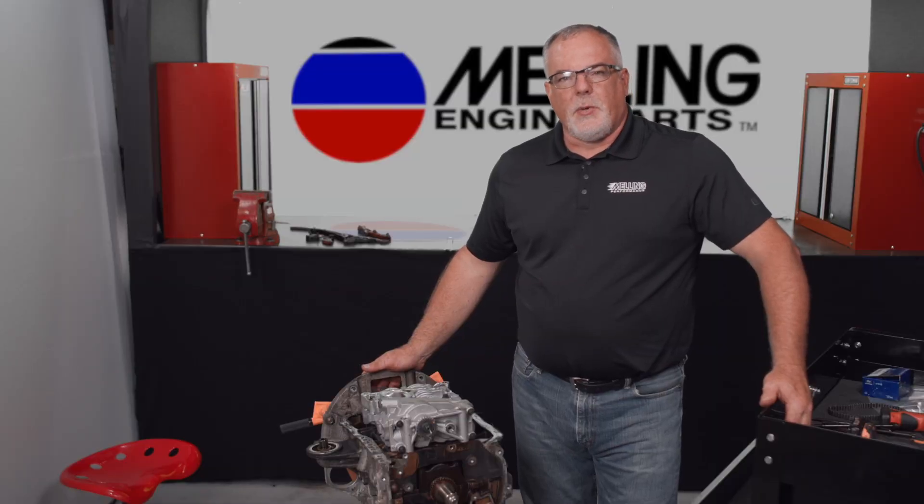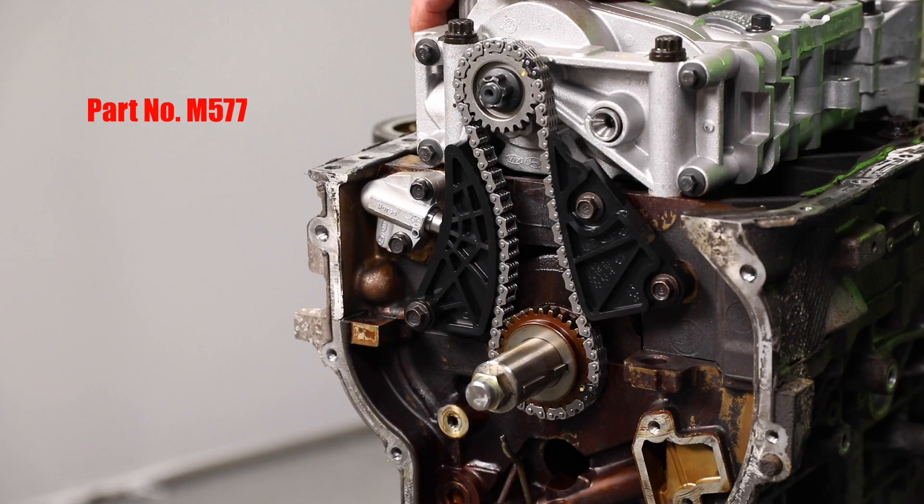Hey everybody, Cale with Melling Engine Parts. Today we're going to take a look at the installation of the Melling M577 oil pump balance shaft assembly.